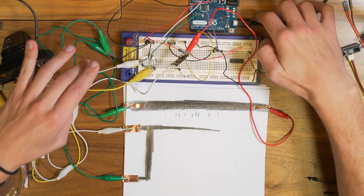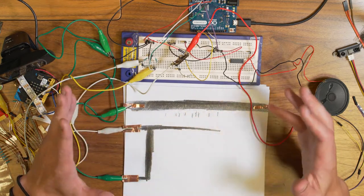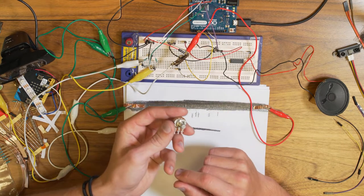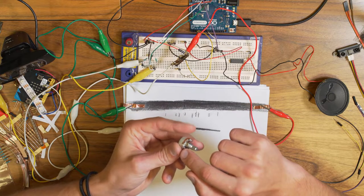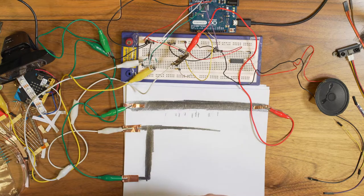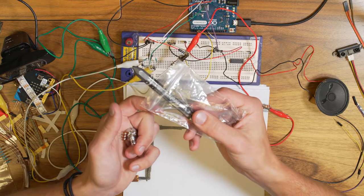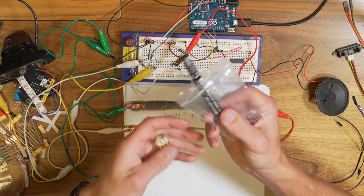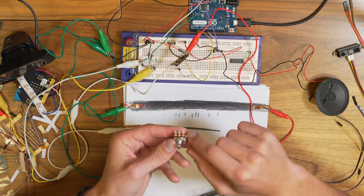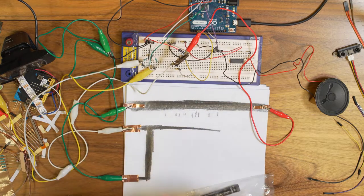The main thing at work here is a potentiometer — basically like this one. Inside a normal potentiometer there is a coal-based material going all the way around, with a metallic wiper on top of it. What is also coal-based is graphite, so we can use graphite to basically build our own potentiometer. To hook up a potentiometer, you connect one end to VCC (5 volts), one end to ground, and the middle pin to analog read.